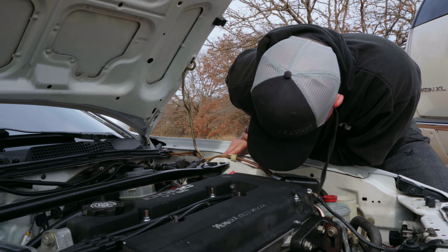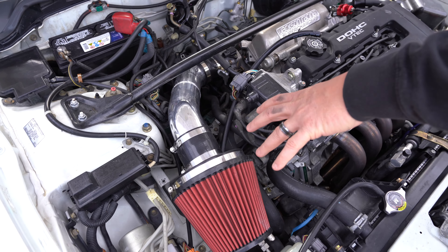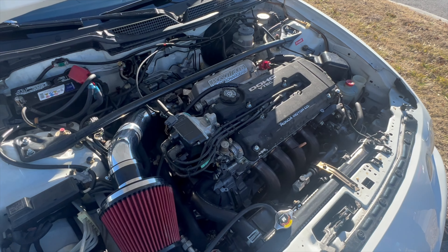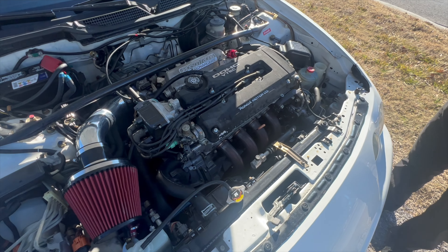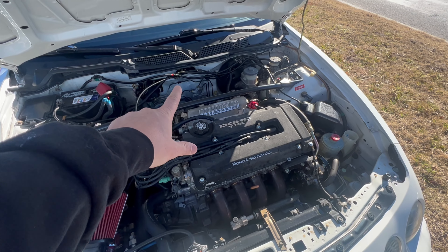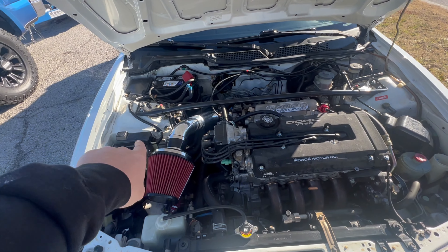We got the blower redone, got it installed in the car, reached out to our friends at DeechWorks, got a fuel pump and a set of fuel injectors in it, put a Honda ECU in it and a clutch. Thanks for having me, and thanks for building me this badass car. Obviously old-school Jackson Racing supercharger, very clean setup.